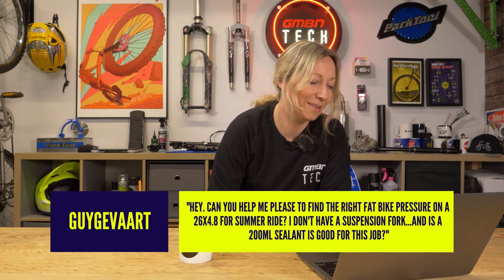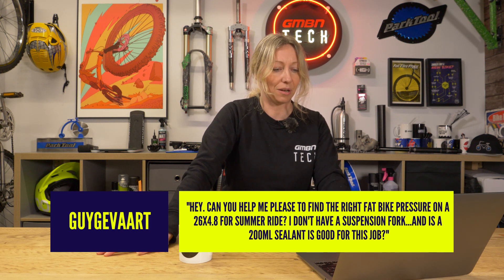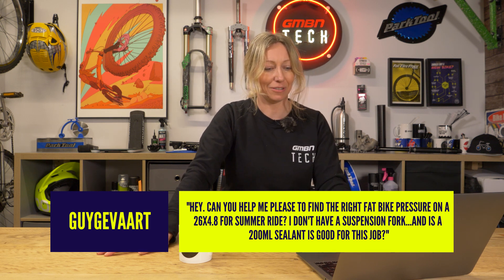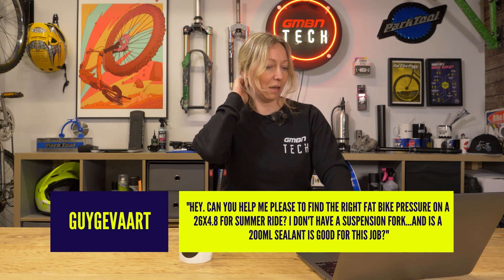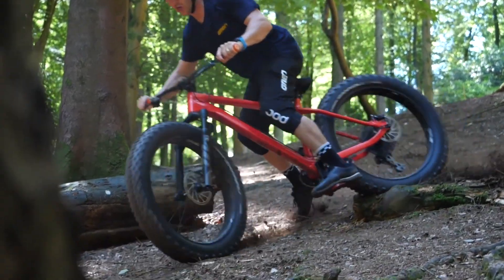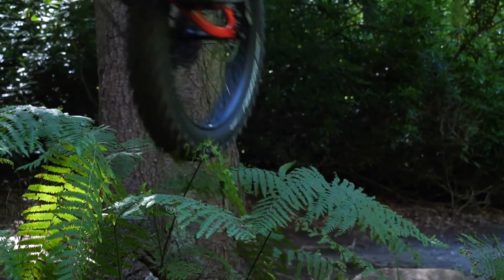Next up, I'm going to struggle with this name — Javart. He says: can you help me please find the right fat bike pressure? Fat bike pressure on a 26 by 4.8 for a summer ride. I don't have a suspension fork, and is 200ml of sealant good for the job? I'm not a super fat bike expert, but generally the wider your tire is, the lower the pressure you can go on a fat bike. There's going to be possibly a range written on the side of your tire — that's a good starting point. You can run anything from 4 PSI to 30 PSI, which is a big range.